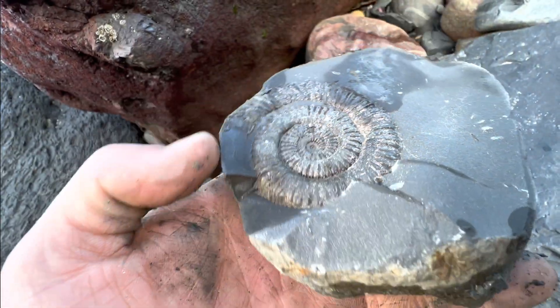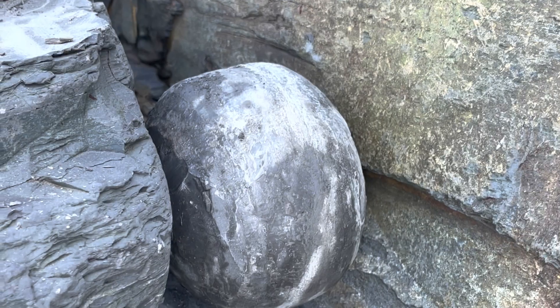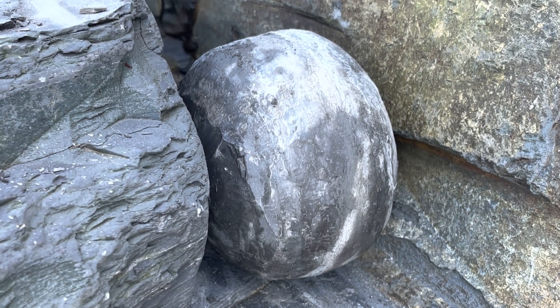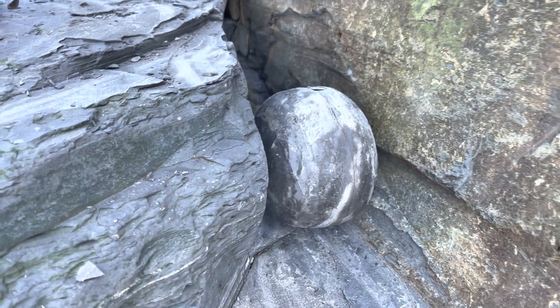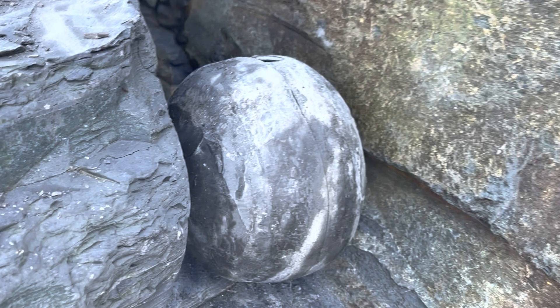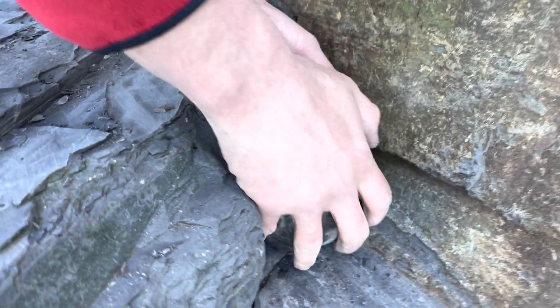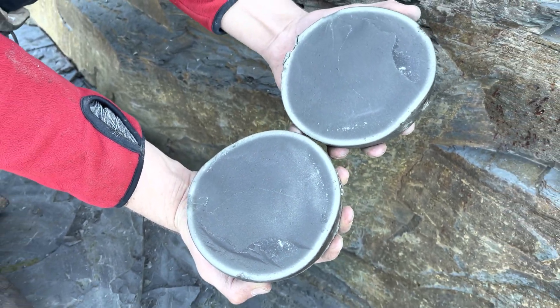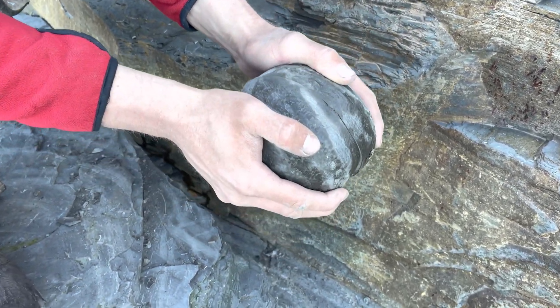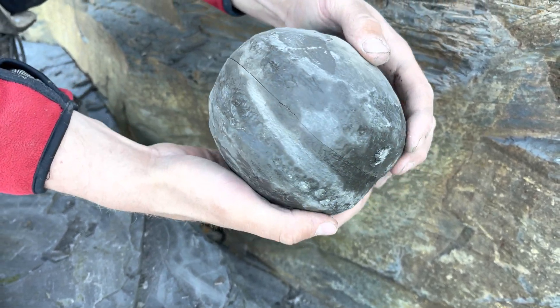Shay's going to crack open the first nodule now. It's a pretty large nodule, and very easily he managed to open it up. A single hammer blow formed a nice crack around it. Sadly, this first nodule was completely empty. Let's open the next one.